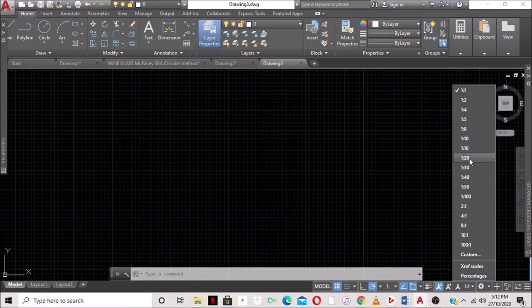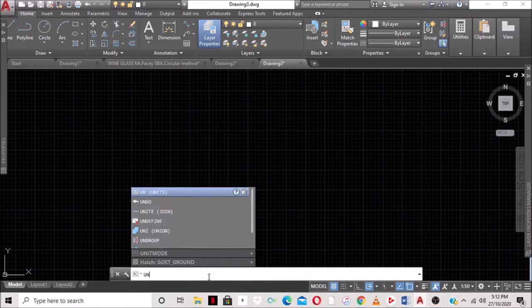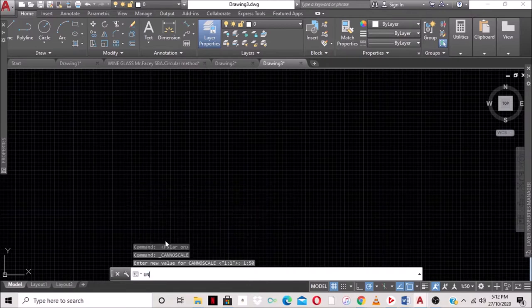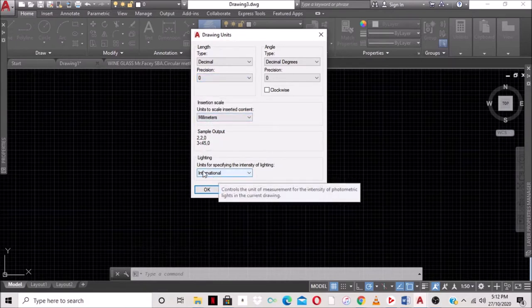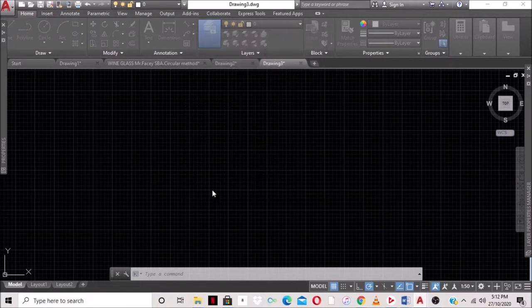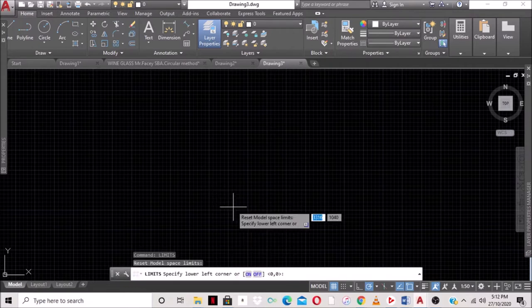We want to select the scale — we're drawing at a scale of 1 to 50. We're going to type UN, which is short for units, and set our precision to zero. We are drawing in millimeters and the lighting intensity is international, so we type OK.